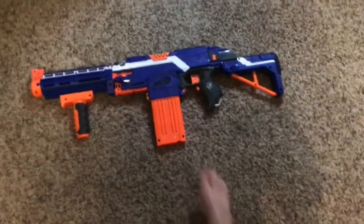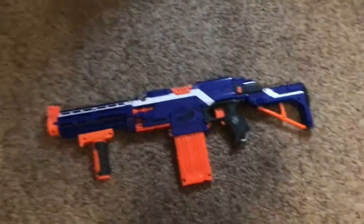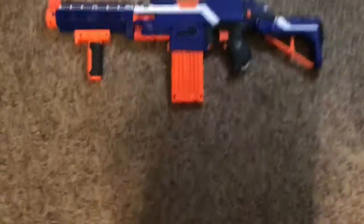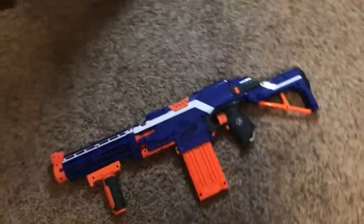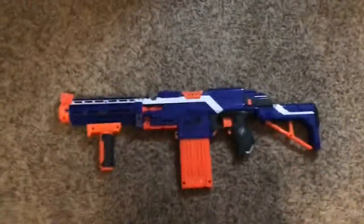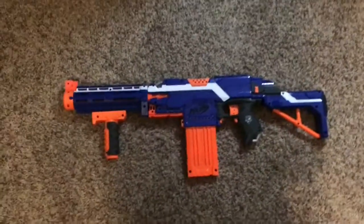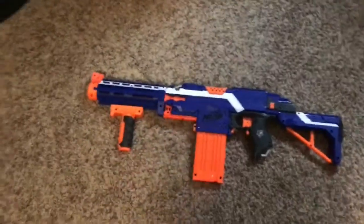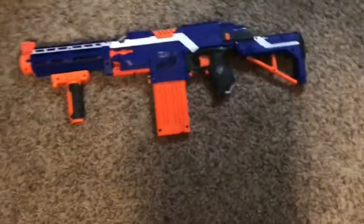Hey guys, what's going on? I'm back again today. This video is pretty much a one-time thing — I don't think I'm ever going to do it again, not because it's a painful experience, but I'm just not that into Nerf. I don't usually have Nerf wars; the last time I had one was about two months ago, and that's basically the only reason I'm making this video.